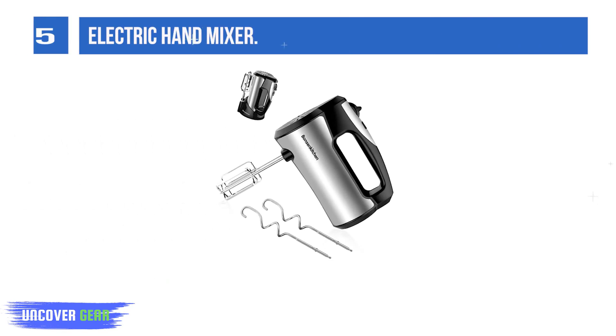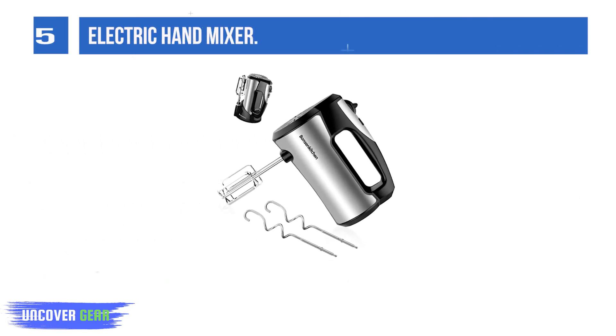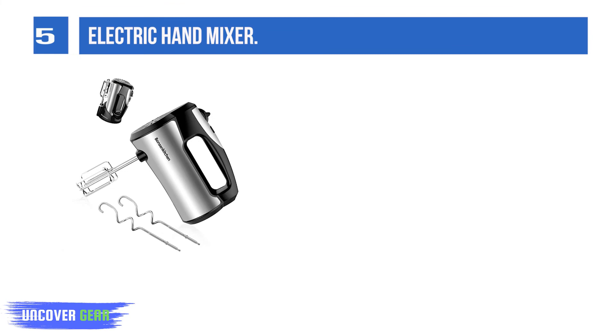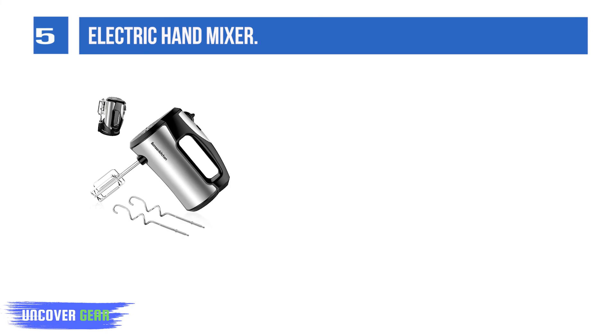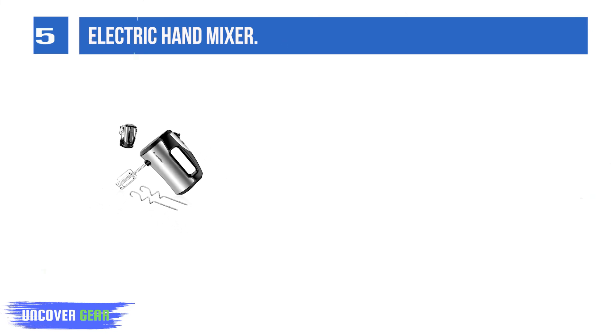List number 5. Electric Hand Mixer. This powerful electric mixer provides an efficient and effortless solution to all of your mixing needs. Perfect for creaming, kneading, and mixing, you can enjoy delicious dishes with your family and friends at festivals or parties.